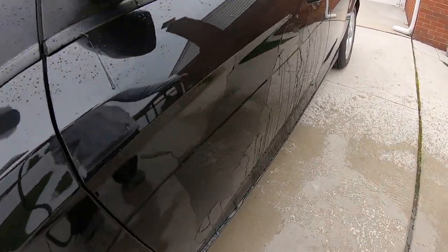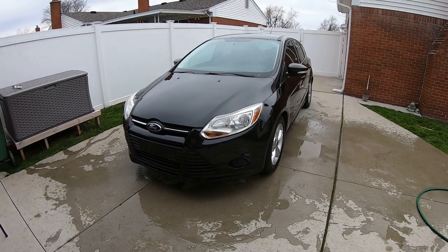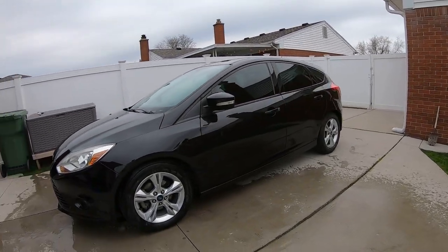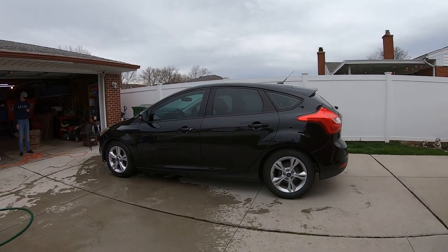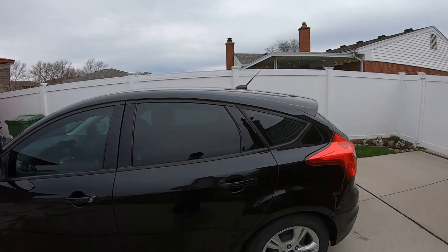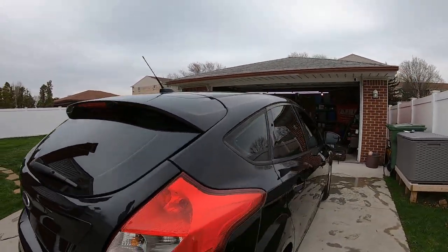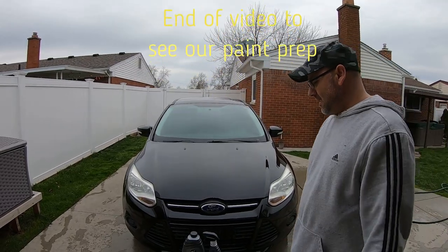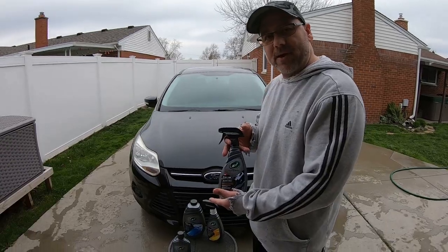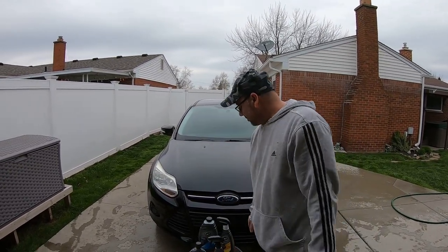Alright, we're gonna dry it off and then give our final thoughts. Wow, amazing — look at the shine on it! We're gonna put some tire dressing on before they pick it up. Look at that — that's sick! You get professional results without the professional price, you can't beat that. What do you think? Heck yeah, that's beautiful.